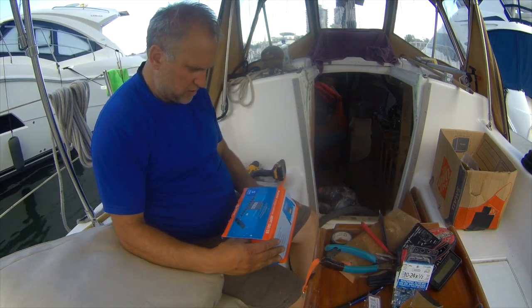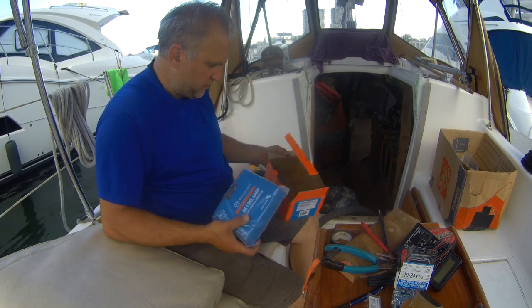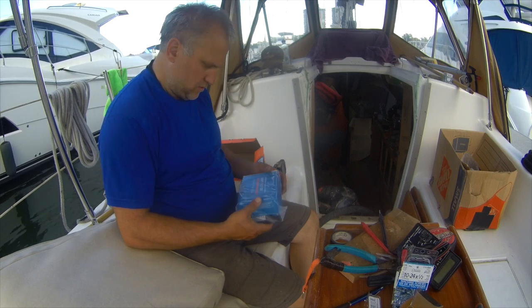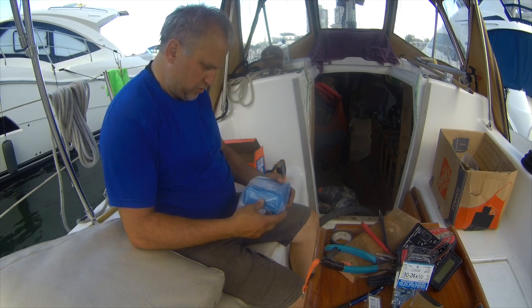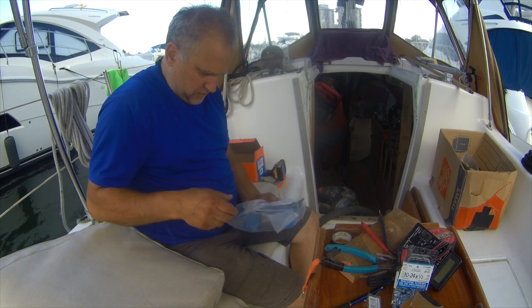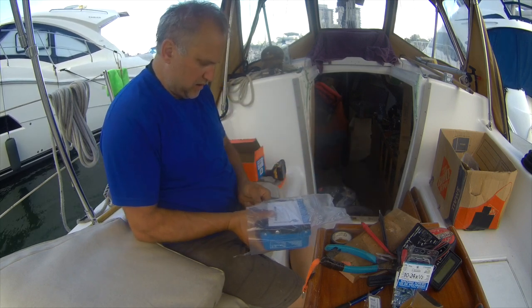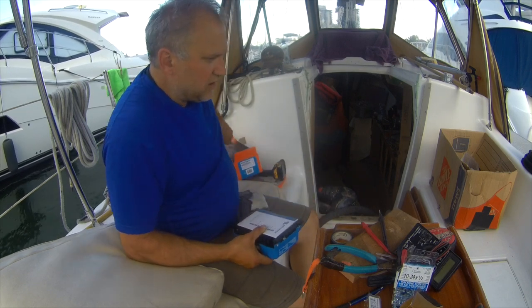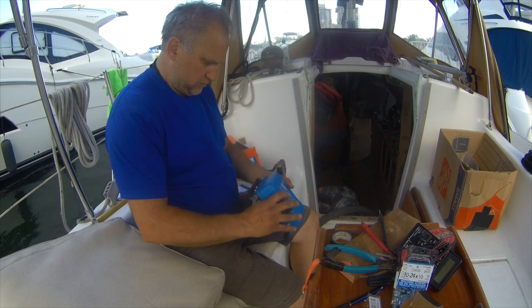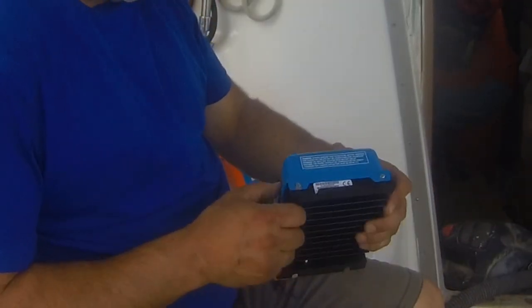This Victron Blue Solar Charge Controller MPPT 150/35 can handle up to 150 volts and 35 amps. It's supposed to be able to take a Bluetooth dongle, but I don't see where to connect it. I plan on installing this underneath the seating in the kind of industrial area of the boat — that's where my furnace is. The VE Direct port must be the connector for the Bluetooth.